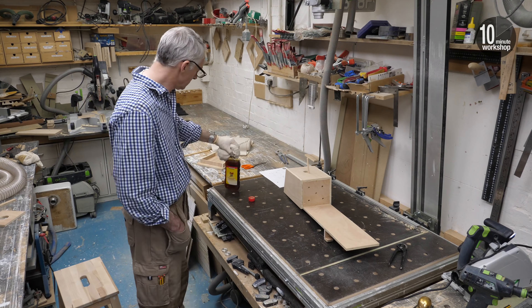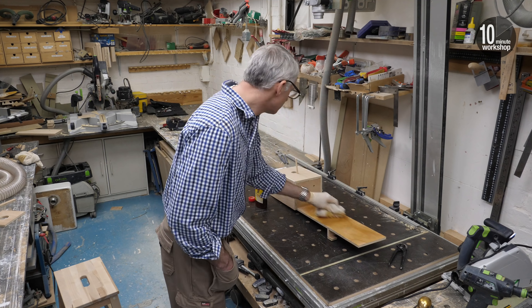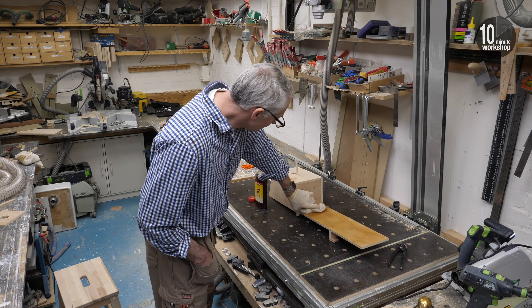Then a coat of teak oil to give it a bit of extra protection and also to tone the colour down - again, not so easy one-handed. You can also see the little bracket that I attached to the back, just to make my life easier when I'm fitting it onto my garden fence.